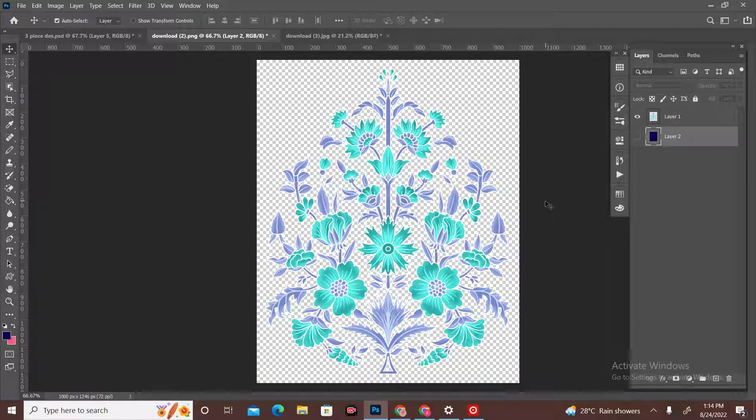Hello guys, this is Naira Osman and you can see UNR Design. Today we are going to make a new print. I hope that this print will look good too. I will make it a little dark. I hope that you will also like it.